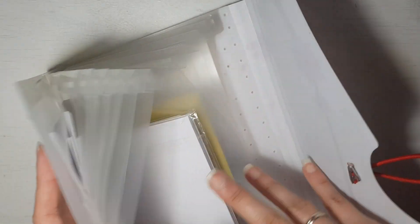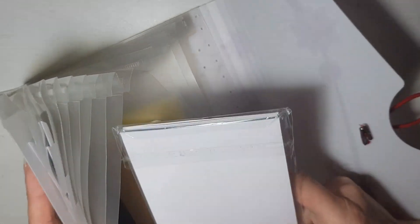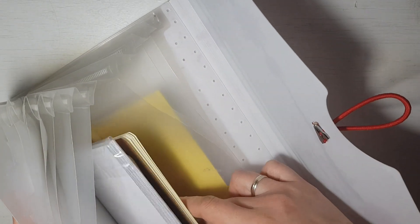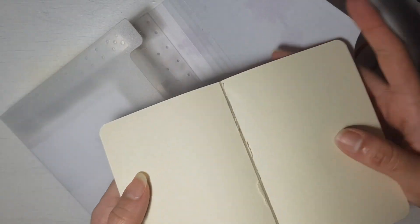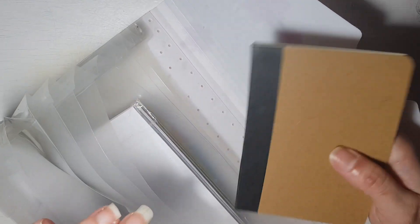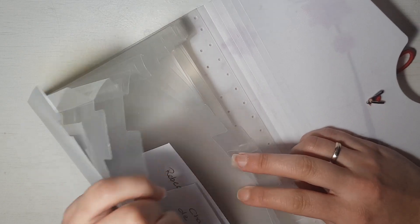First I want to show you how I store my patterns. I have this little folder and all the patterns are inside different little envelopes. I have the envelopes here and also a couple of small notebooks. I use them to trace the actual patterns. Each kind of clothes is inside a pocket of the folder, so it's easy to find what I'm looking for.